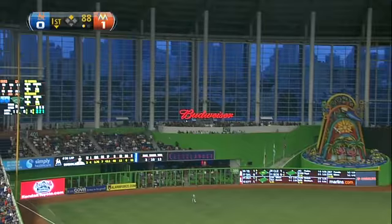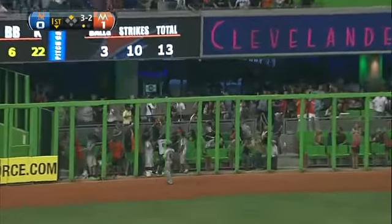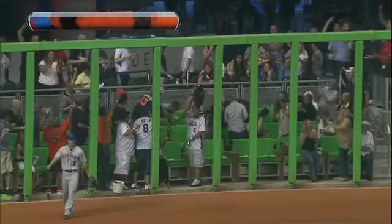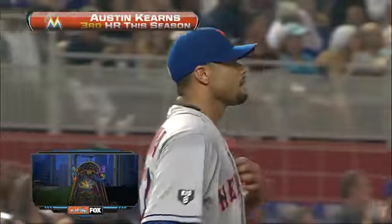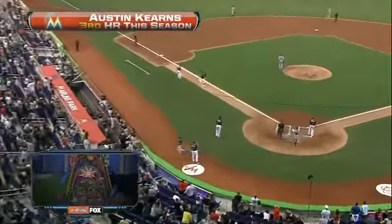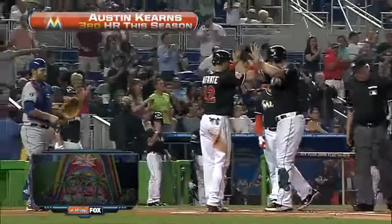Fastball, fly ball, deep left field — back goes Hairston at the wall. Three nothing, Fish.